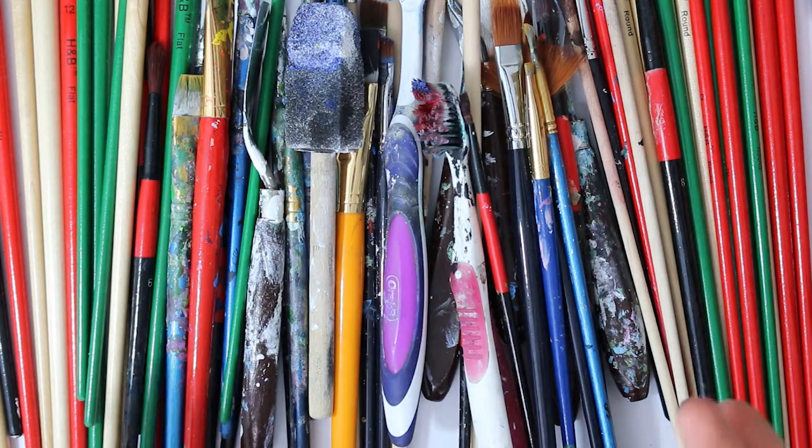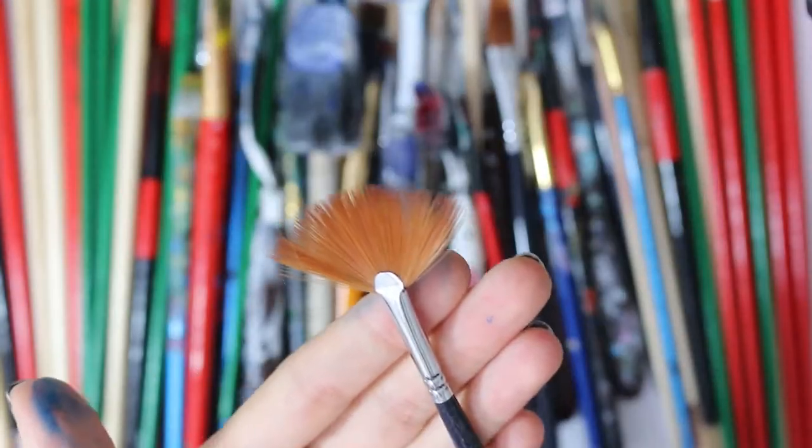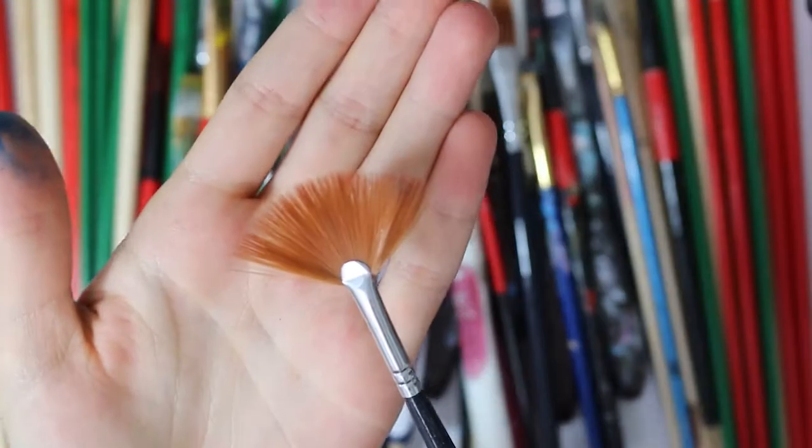Luckily my brother wants to be a physiotherapist — he put a boxing glove on my hand because we didn't have any bandages. Painting with a boxing glove on is really difficult, but there you go — set yourself a challenge, paint with boxing gloves on.